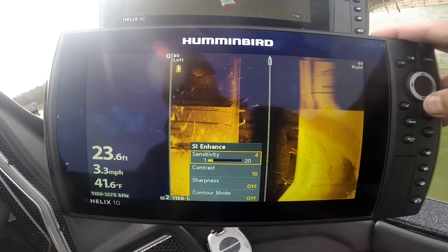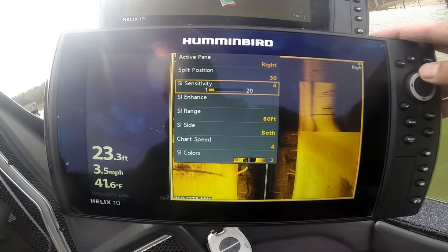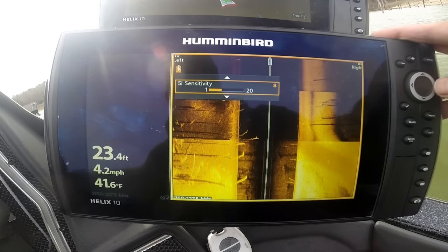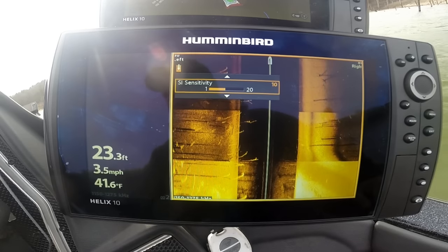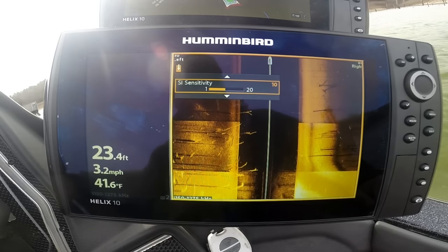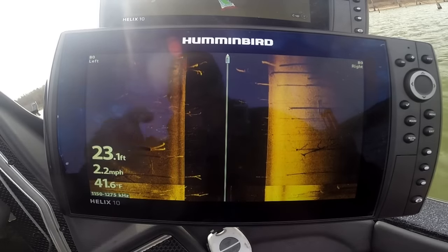Hit the check mark — bingo. Go to 800 — check again. That's pretty balanced on the right and left. Check again and now we're in mega. Crank up the sensitivity a little bit there. Back up to factory defaults and look at these trees — look at the data detail. Wow.